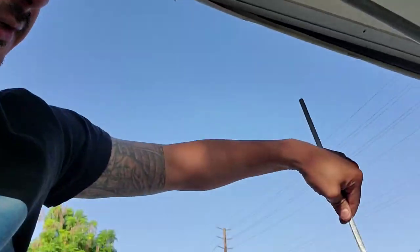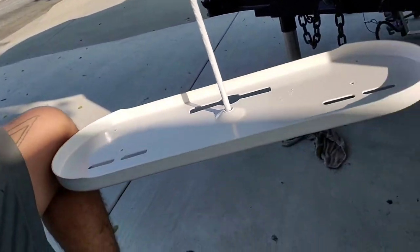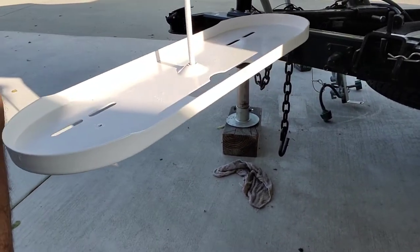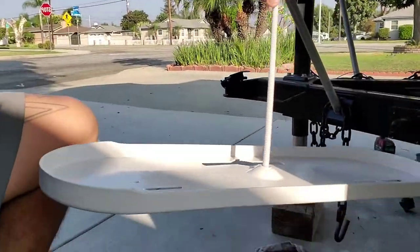I ended up painting it and this is how it came out. There are some bumps on it, but it doesn't have to be perfect — as long as it's white and painted it looks way cleaner.